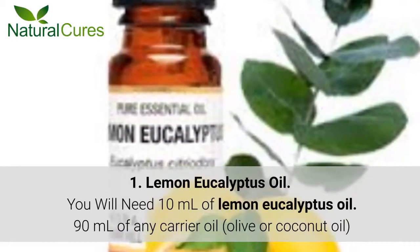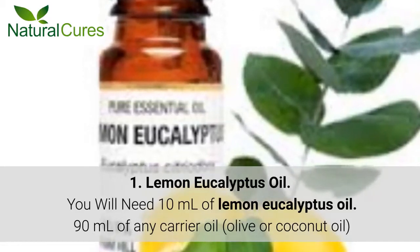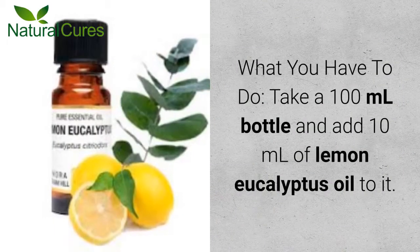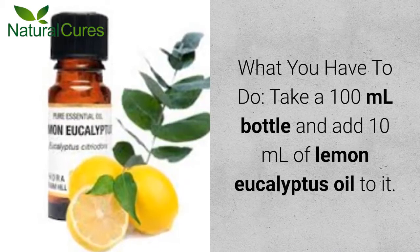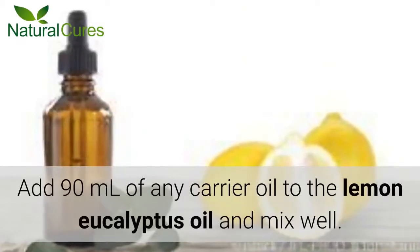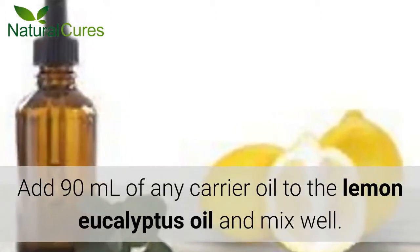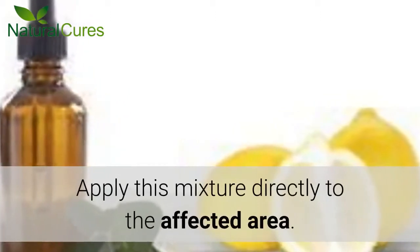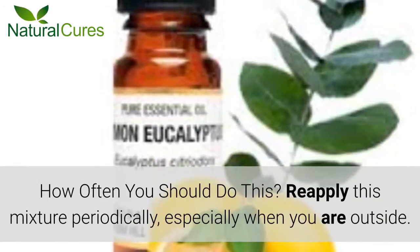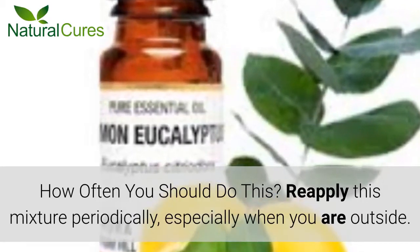You will need 10 ml of lemon eucalyptus oil and 90 ml of any carrier oil. Take a 100 ml bottle and add 10 ml of lemon eucalyptus oil to it. Add 90 ml of any carrier oil to the lemon eucalyptus oil and mix well. Apply this mixture directly to the affected area. Reapply this mixture periodically, especially when you are outside.